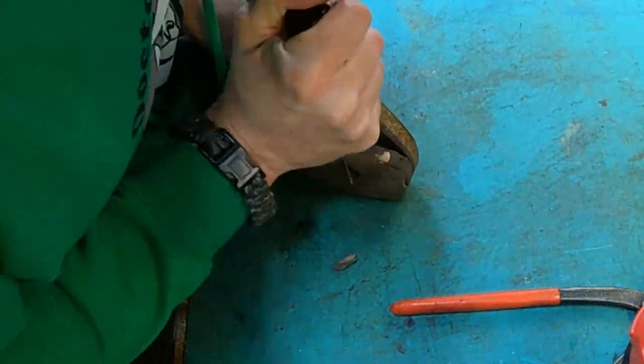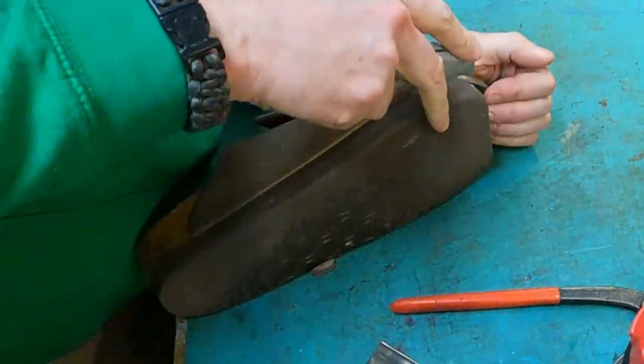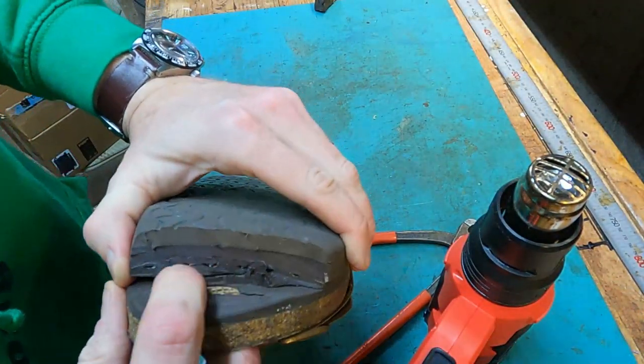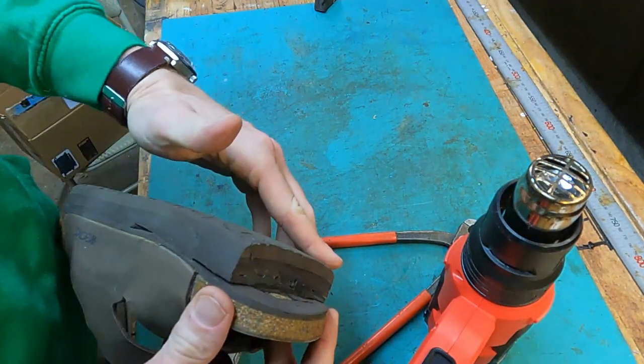So the right shoes have to be about three-eighths of an inch taller than the left shoes. And what you can see here as I'm taking off the old soles with the lift is that the previous cobbler had just actually glued the lift directly onto the original Birkenstock sole and then glued another Birkenstock sole on top of that.